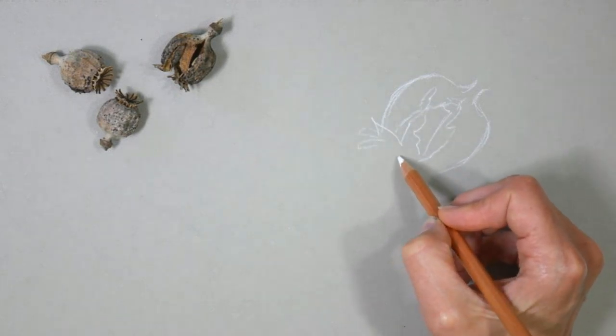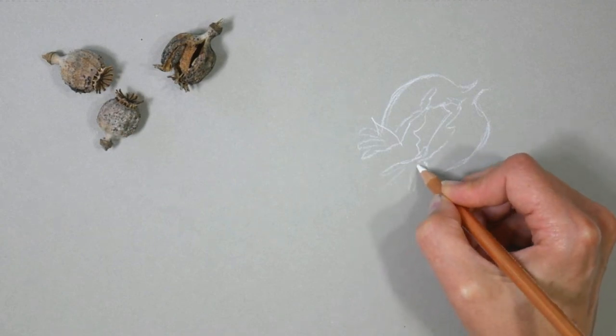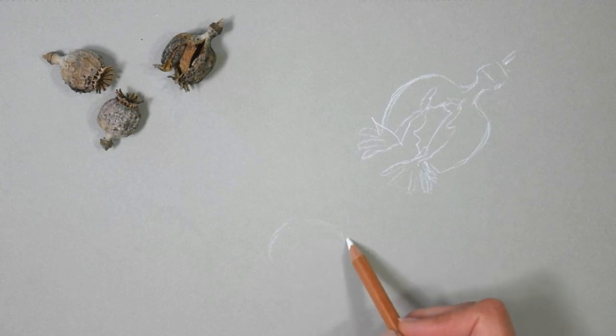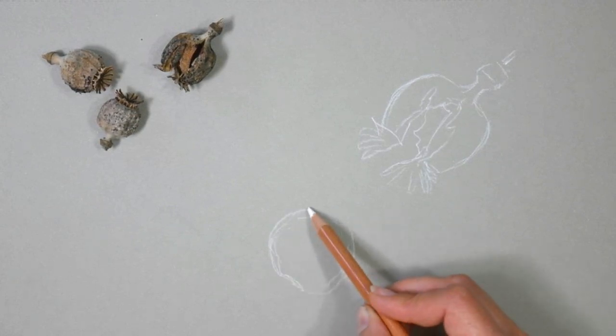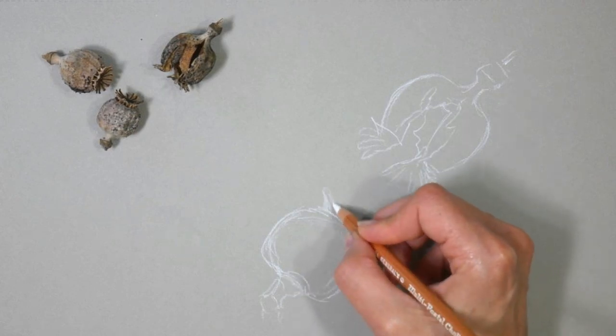This is going to be done on a toned drawing paper. This is the Arteza gray sketch pad and it's got a nice amount of tooth, especially for pastel pencils. I was able to put several layers on this sketch and it held up really well.